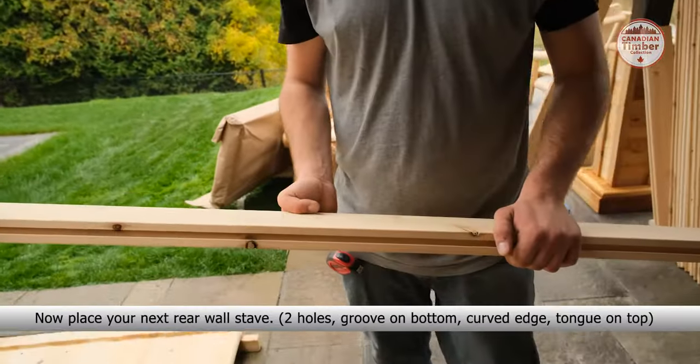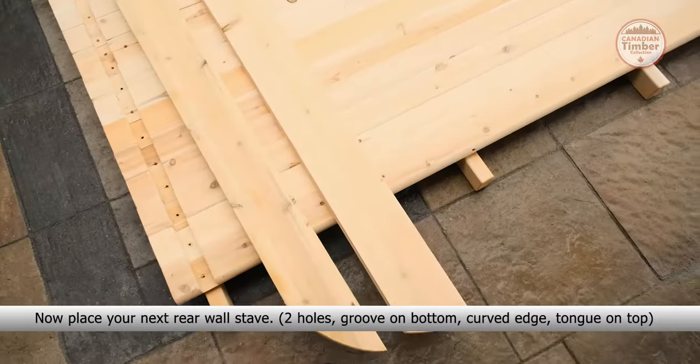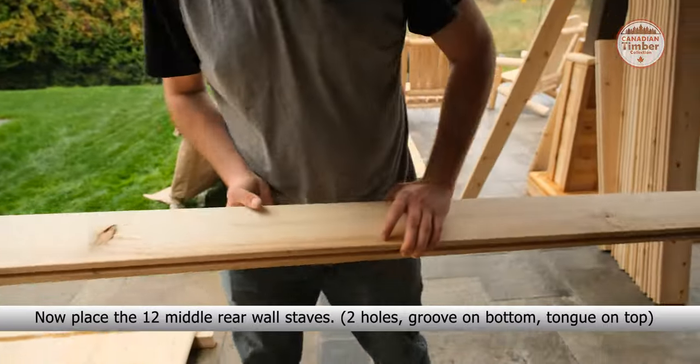Now place your next rear wall stave: two holes, groove on the bottom, curved edge and tongue on top. Now place the 12 middle rear wall staves.